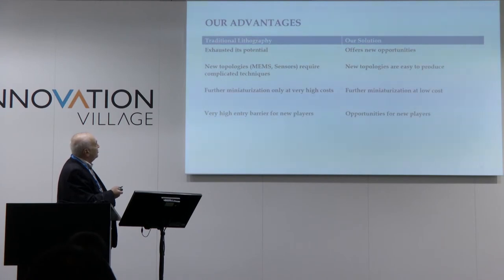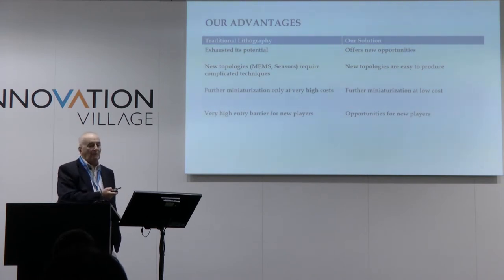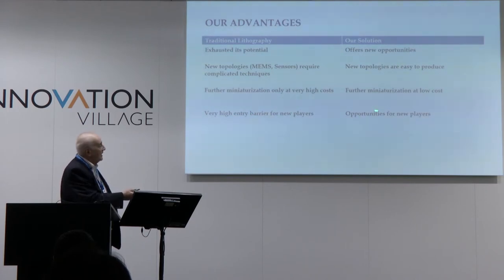We also propose new topology for MEMS and sensors with our technology. As far as mask utilization has a very high cost — the cost of masks for critical layers is up to $500,000 and more — in our case it's something around 20 times less. In projection lithography there is a very high entry barrier for new players, whereas our cost of ownership is much lower and because of that the barrier is much lower.